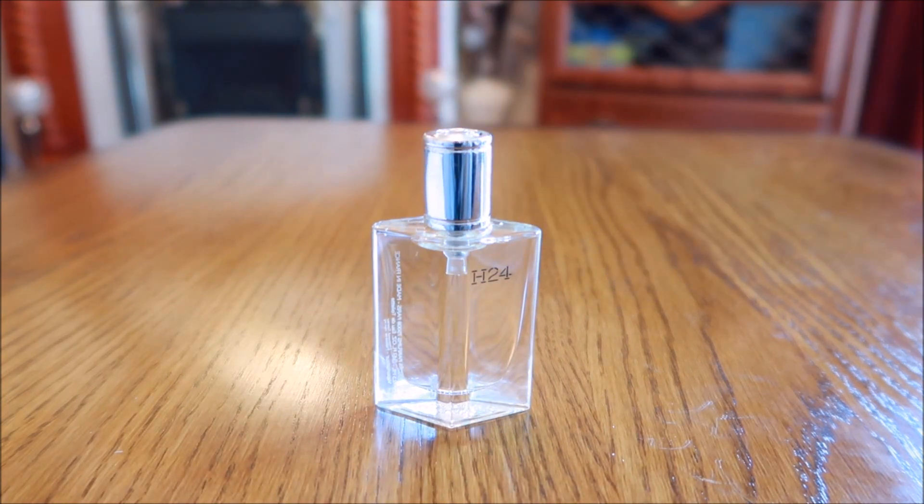This one came out in 2021 and it's classed as a green aromatic — I sort of agree with that. There aren't many notes listed, but the ones I've got are clary sage, metallic notes, narcissus, and rosewood.